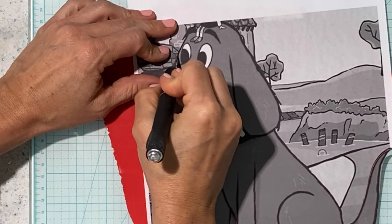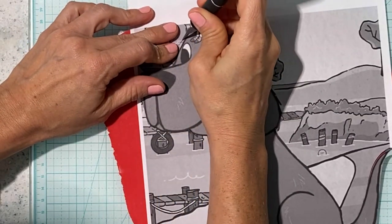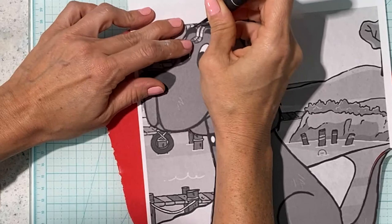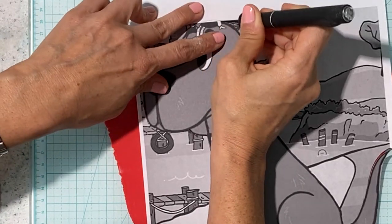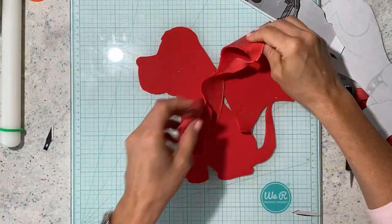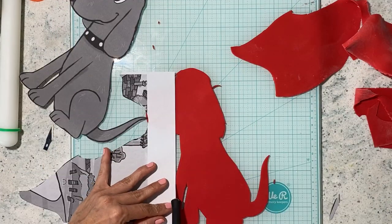If it's not working out very well, get another exacto blade. You can see how I am able to get even the smallest little details — like the end of the eyebrow. And now I let it dry.